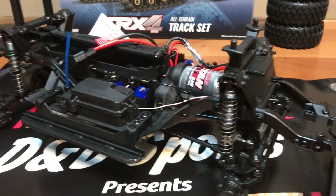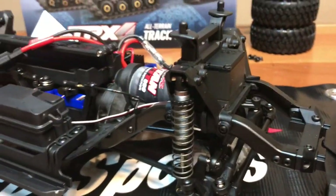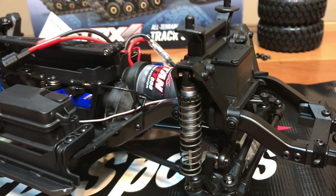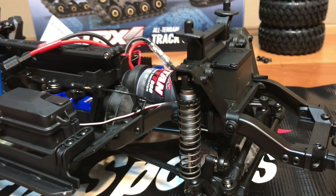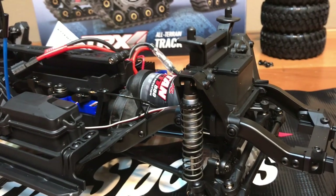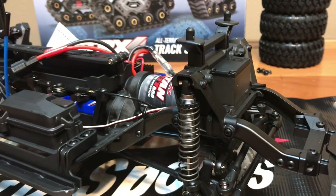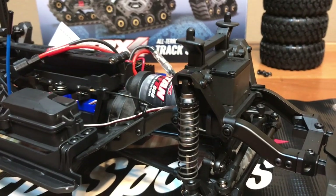With the wheels and tires removed, we're now going to open up the receiver box, disconnect the servo, and install the high torque metal gear servo from Traxxas. The tracks weigh a lot and there's a lot of surface area to turn, so we need to upgrade that servo so the customer doesn't have any problems with it.